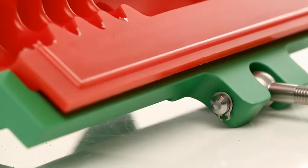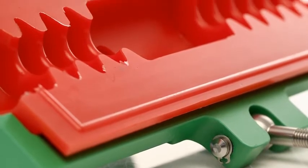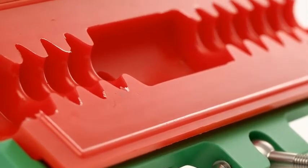Secondly, the Mini Collar does not use scraper plates. This makes the collar more cost effective and also reduces the time required to lubricate different rope sizes.